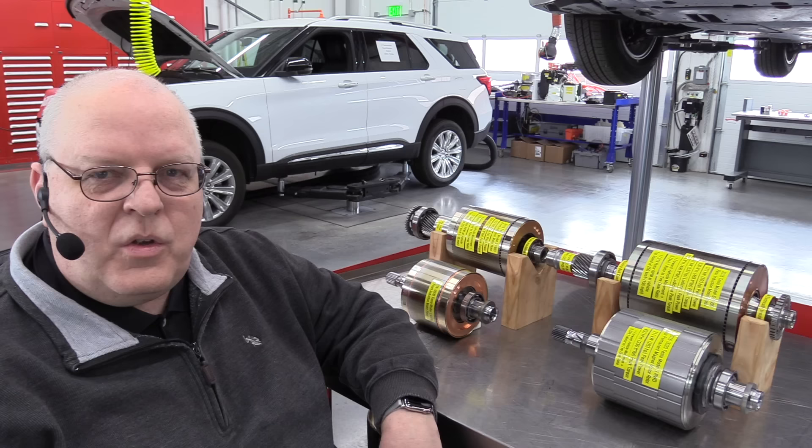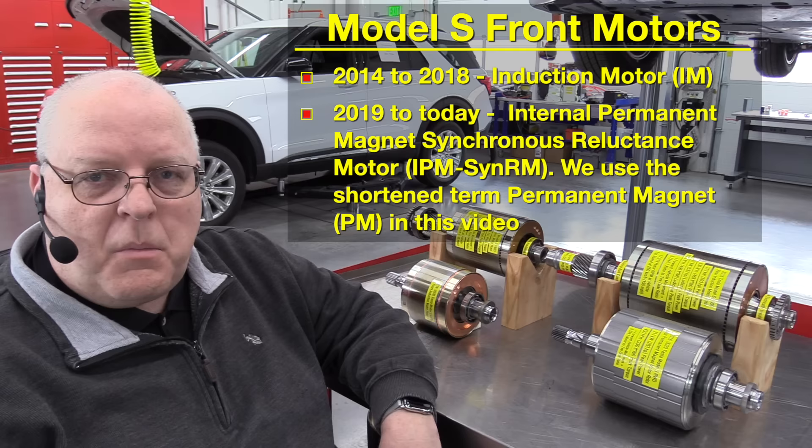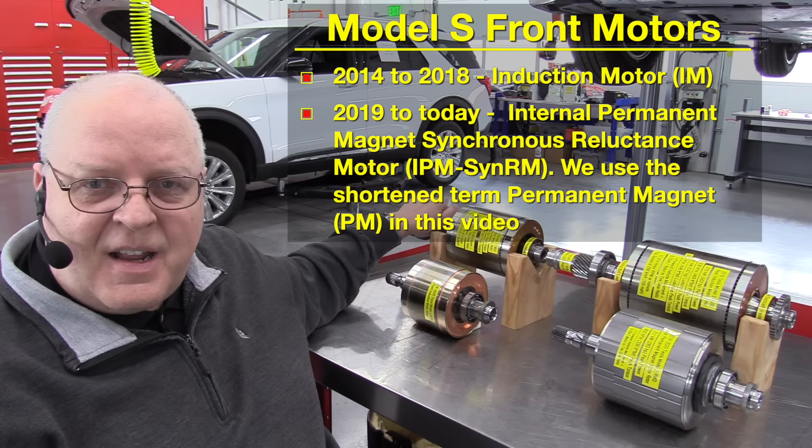Hello, I'm Professor John Kelly and this is the Weber Auto YouTube channel. Today we are going to look at the front drive unit and electric motor from a Tesla Model S. All of the all-wheel drive Tesla Model S versions up through 2018-2019 used this same front electric motor that we're going to look at today.